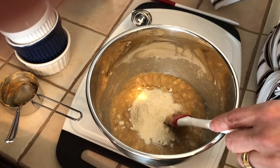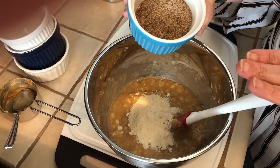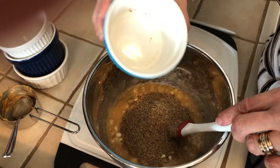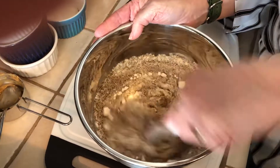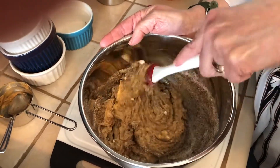As well as a quarter of a cup of ground flax seed. You can grind these yourself or buy them pre-ground — these are the pre-ground ones. Now we're going to start combining that; it's gonna start getting thick.